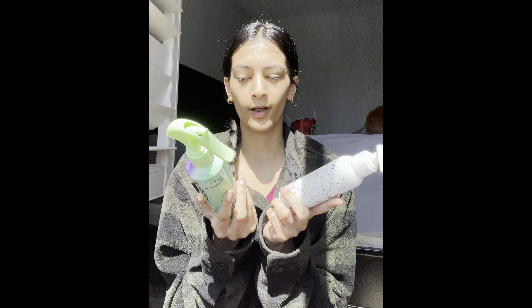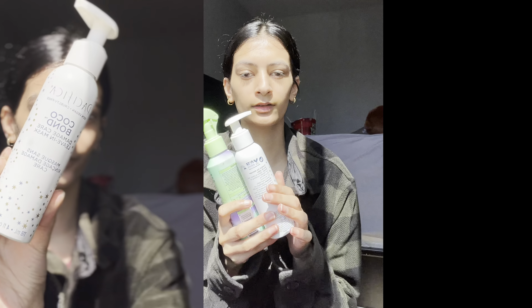I usually leave the oil in my hair for about one to two hours, then wash it out. After washing, I have a hair care routine I follow if I want curly or wavy hair — I have products for that too, which I'm also going to show you in this video.